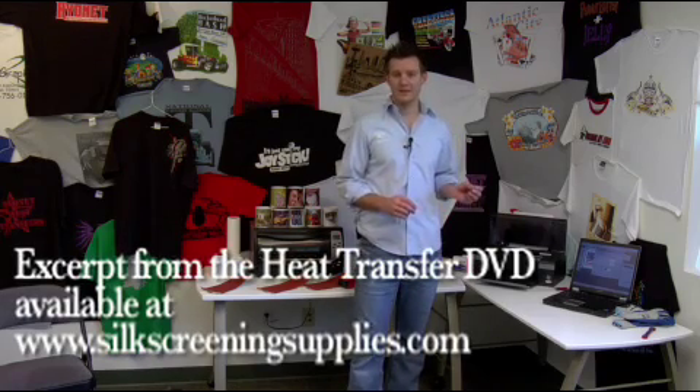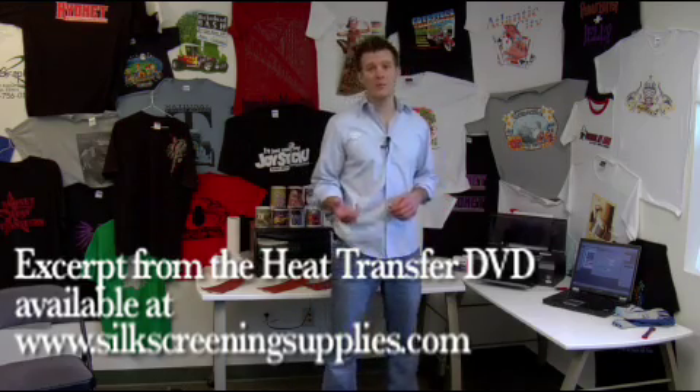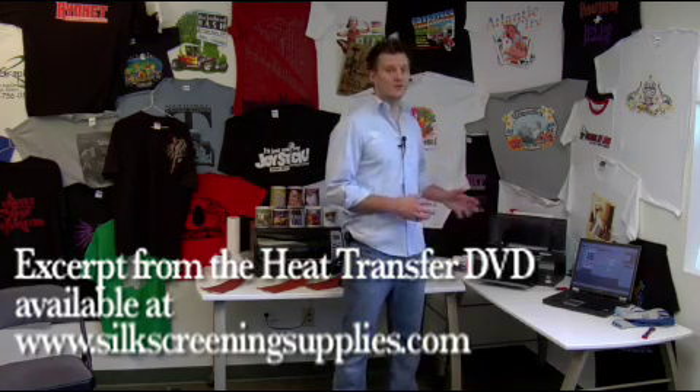Right now we're going to go over some troubleshooting techniques. If you're having problems with your image not printing correctly, getting banding in it, or some of the color not printing correctly in your image, or sometimes even if your image doesn't print at all, what you want to do is check your nozzles in your printer.